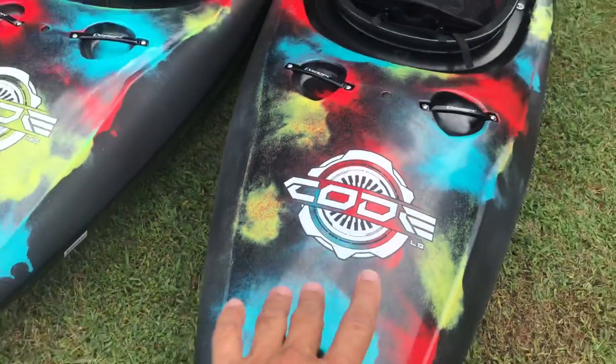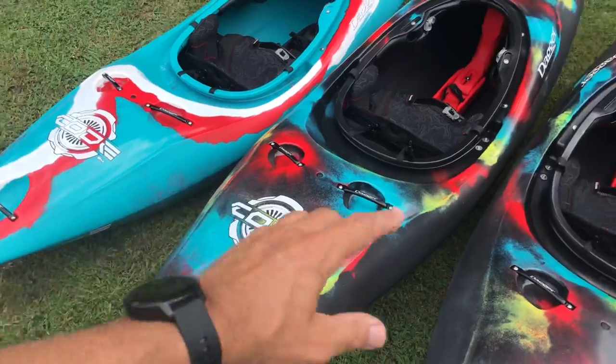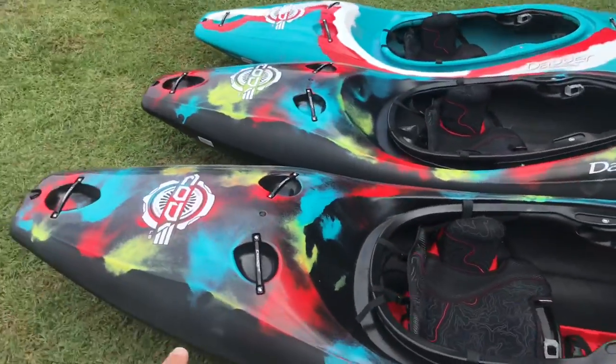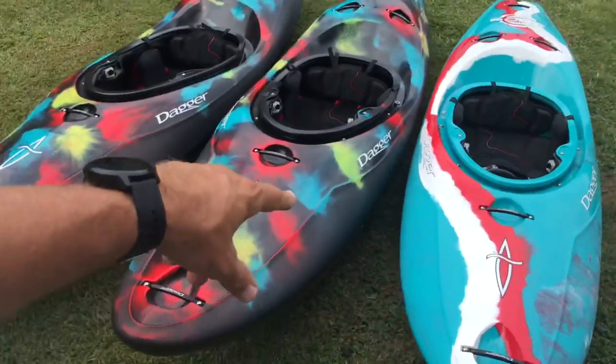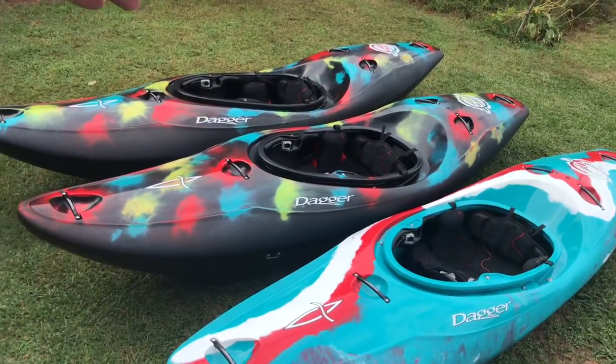What's up everybody? I'm here and in this video, as you can see, I have the small, medium, and large new Dagger Kayaks Code. I just wanted to go over with you guys in a little short video here — I will have a full-on walkthrough and on-water review coming of the Dagger Kayaks Code. But I'm going to be doing something a little different.